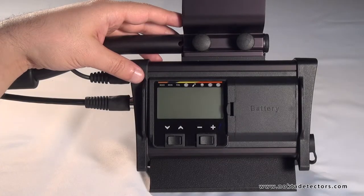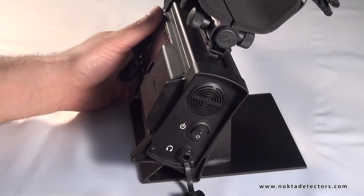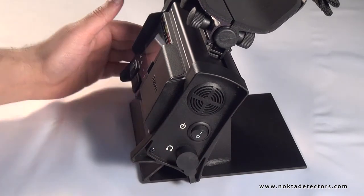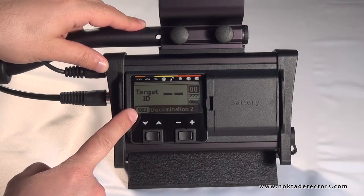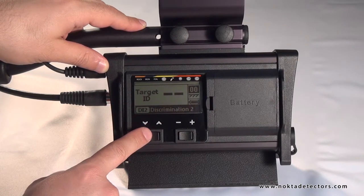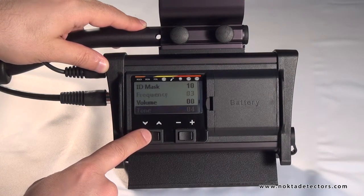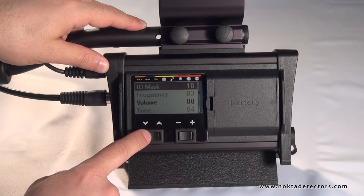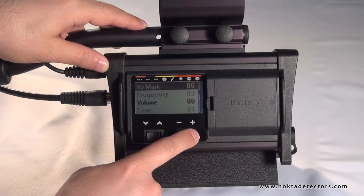Now let's take a look at Force in more detail. Headphone socket. Power switch. The LCD panel where you can access the menu and see all the information you need during searching. Menu and settings switches — you can select the menu options with the down and up switch, and change the value with the minus and plus switch.